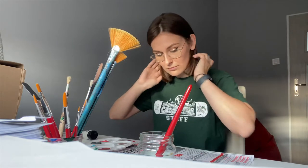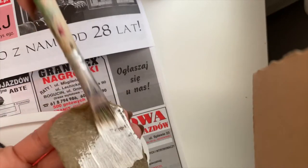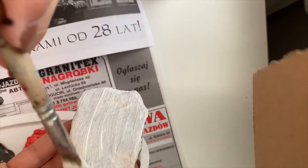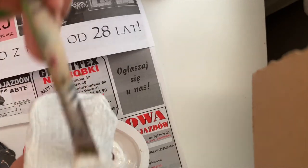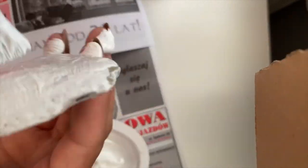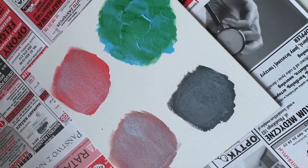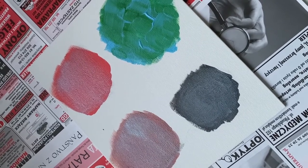I'm going to paint my rock white. So it is almost dry. We can put all the lids back on our canvas, and we can start with the next step.